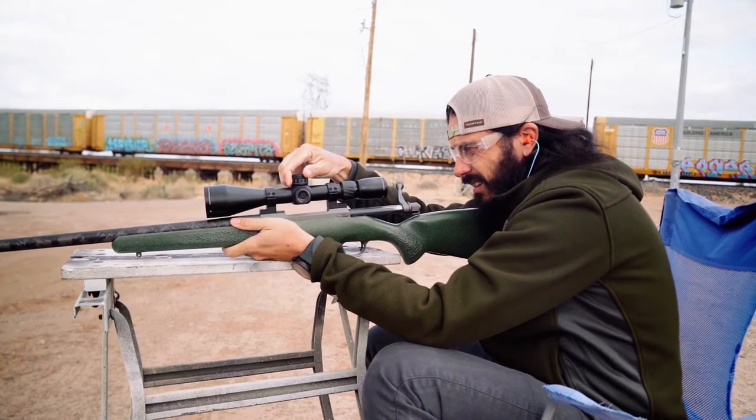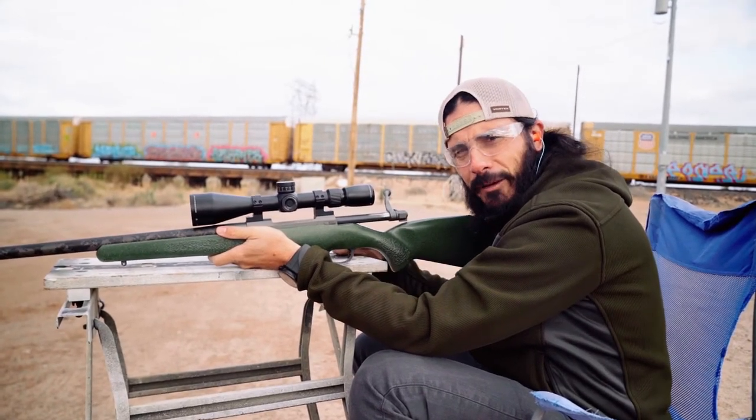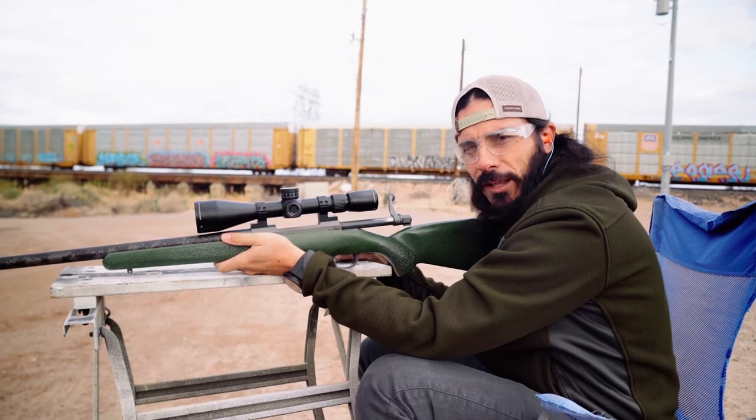All right, we are all zeroed in — hitting good at 200 yards. Eric brought some steel out, so now we're going to start lobbing rounds out at 300 plus. Should be fun.